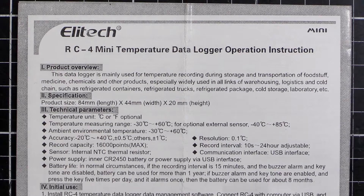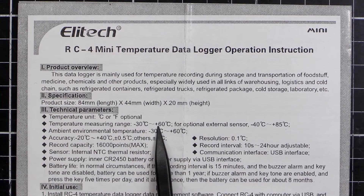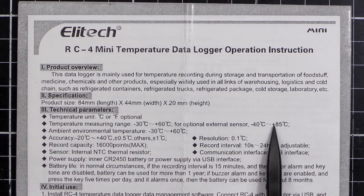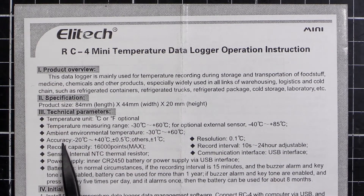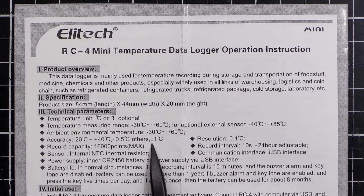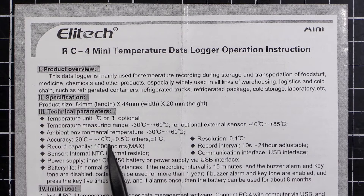Let's have a look at the specification. The temperature range is Celsius or Fahrenheit: minus 30 to plus 60 for the internal sensor, and minus 40 to plus 85 for the external sensor, so you get a wider range with external. Accuracy is plus or minus 0.5 degrees between minus 20 and plus 40, and plus or minus 1 degree outside that range. Resolution is 0.1 degree, with 16,000 recording points — so at once per second that's 16,000 seconds, and at once per day that's 16,000 days.